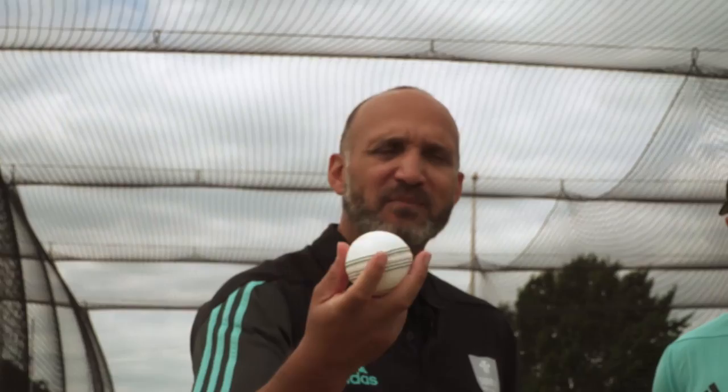Hello and welcome to another one of our Kia master classes. Today we are going to be talking about the art of spin bowling, and who better to be doing that with than Surrey captain and England offspinner Gareth Batty. Gareth, thanks for joining us.